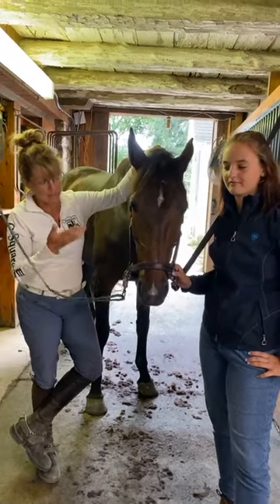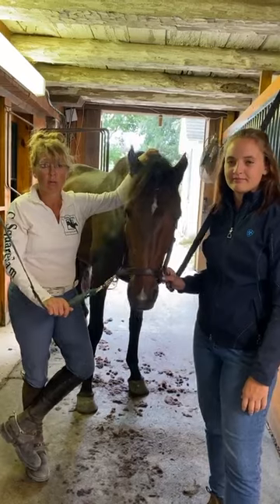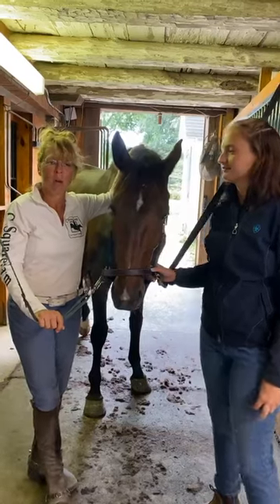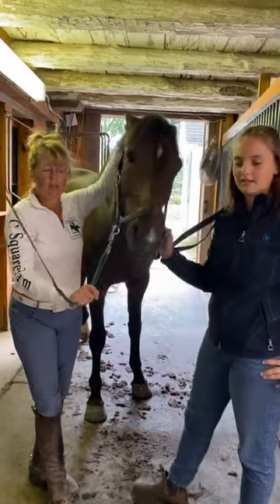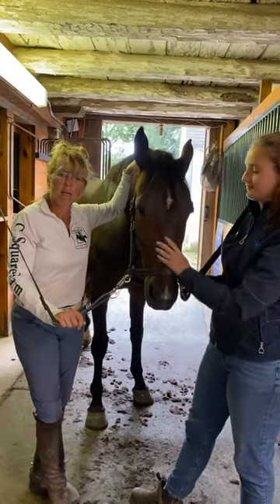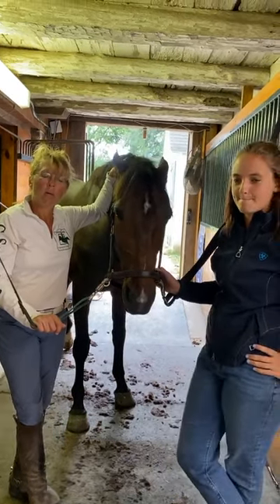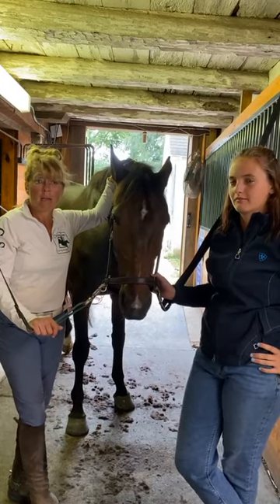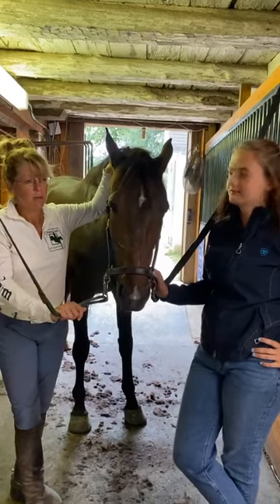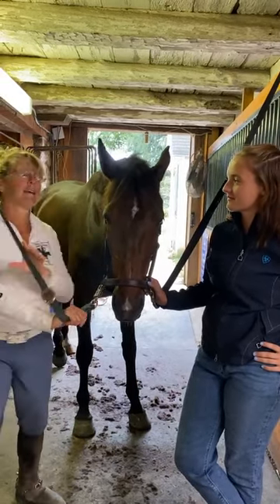Today Madeline Gids, head groom, is going to talk to you about clipping — the do's and the don'ts. I'm going to get behind the camera. We'd also like to encourage you to like our business page, Courtney Cooper C-Square Farm, and follow us on Instagram at Courtney Cooper, C-Square Farm, or Excel Star Sport Horses for more updates.